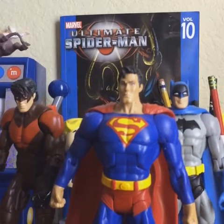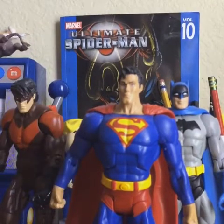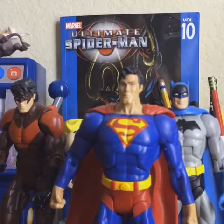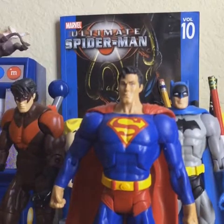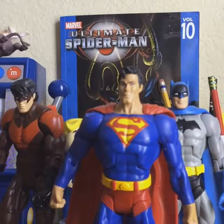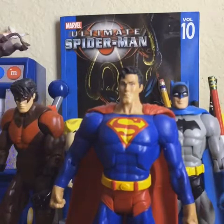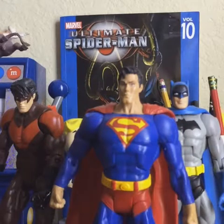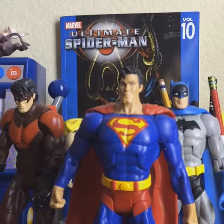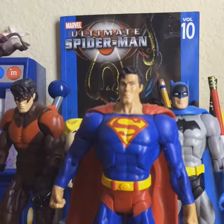Whenever these DC Universe figures first came out, they were good because they were competing with Marvel Legends — they were closely the same. Even though in my opinion they were nowhere near Marvel Legends; Marvel Legends had better sculpt, better paint, everything was better. These were okay, not bad, but okay. And if you look at today's stuff, they are not good. I feel like they've always been just okay, except when they first came out.